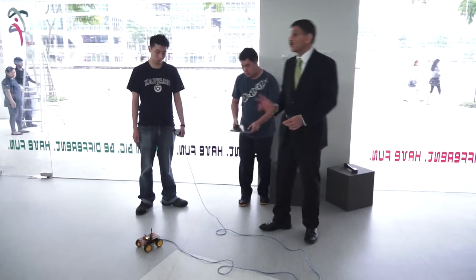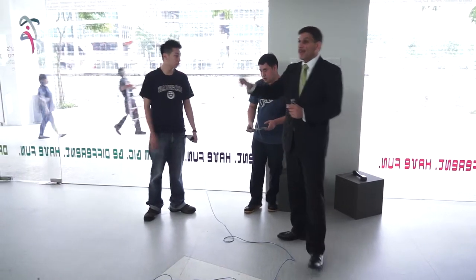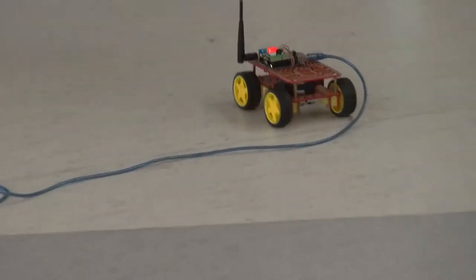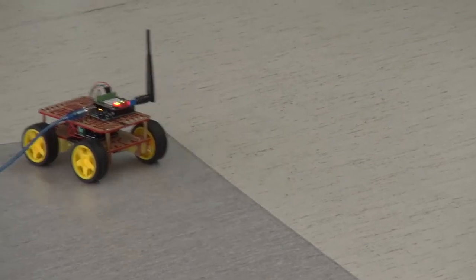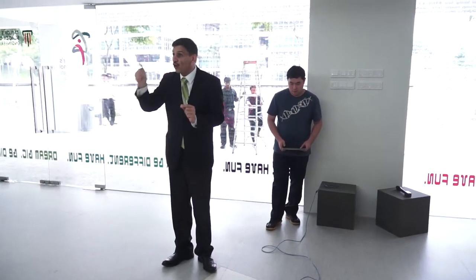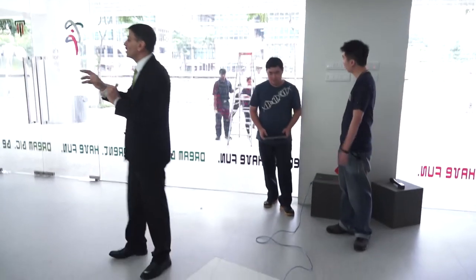What we are going to do is: the budget for each group is 500 Ringgit. Now, you really need to listen and pay attention to this. The cost of the electronic parts is 425 Ringgit, and we would like you to use up to 75 Ringgit to make your robot.